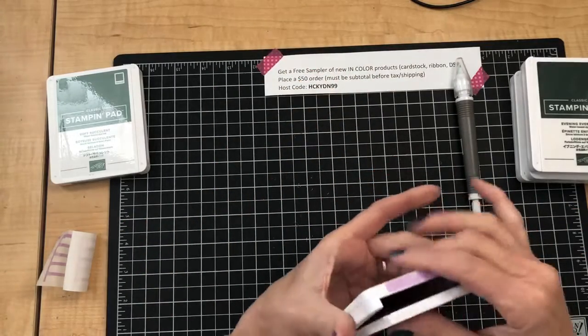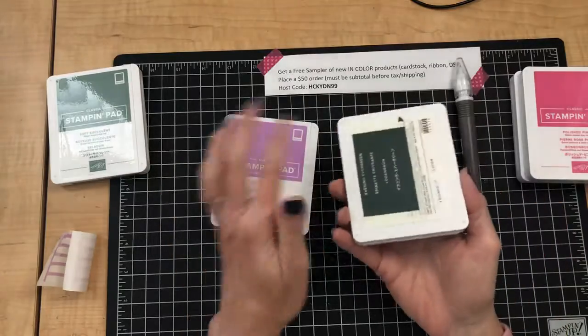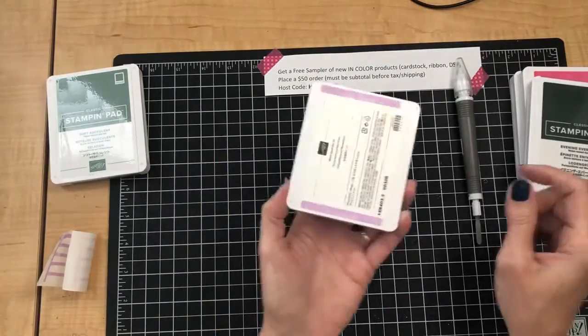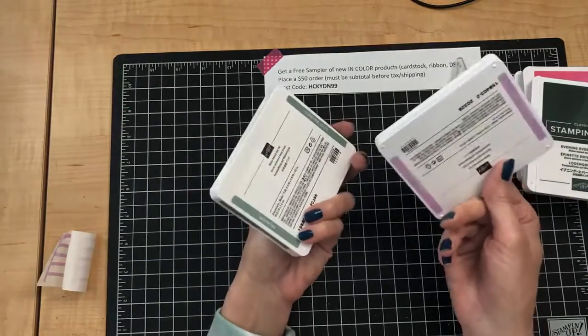So when you get your five new In Color ink pads, just quickly go through that process — peeling off the labels and attaching them to the different sides — so that your pads are nicely labeled and easy to identify.